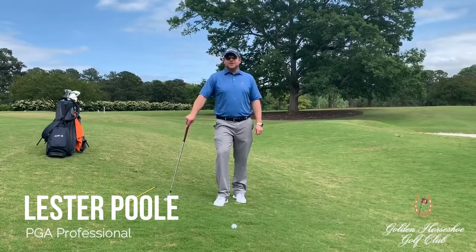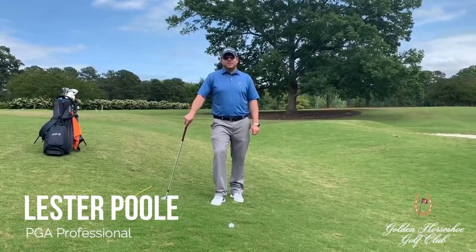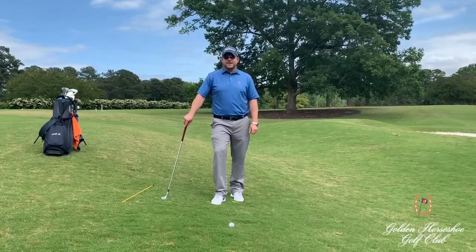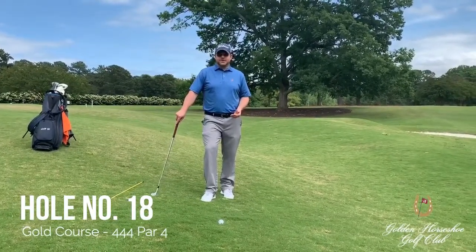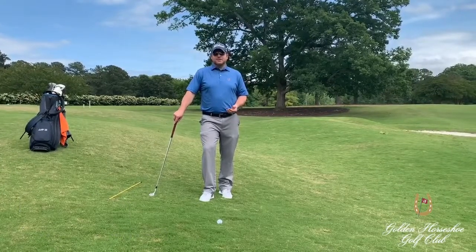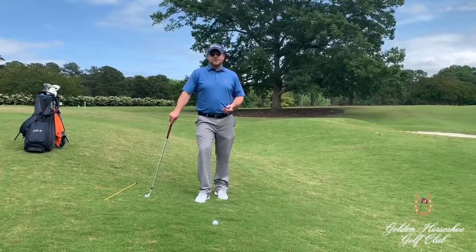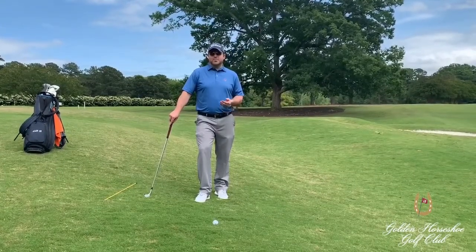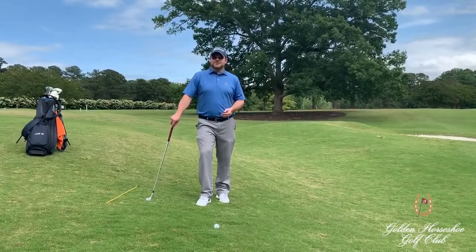Greetings from the Golden Horseshoe Golf Club here in Williamsburg, Virginia. I'm golf professional Lester Poole and today we're going to talk about the short game — in particular, the greenside downhill chip shot. I see many amateur golfers who struggle with this shot due to a faulty setup. Today I'm going to present to you a few key setup elements to help you better execute that shot next time you are faced with this difficult lie.